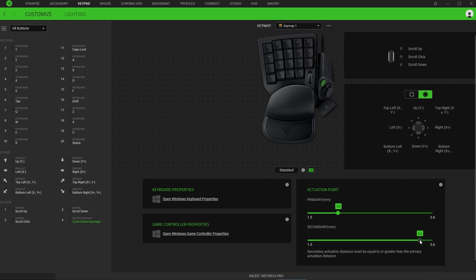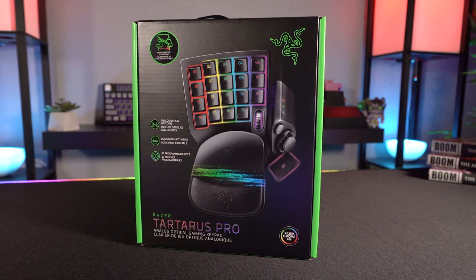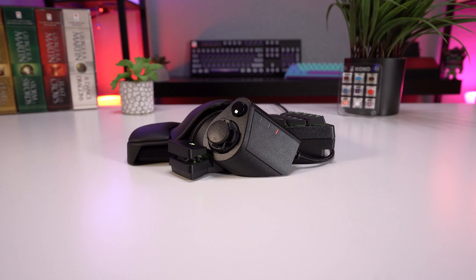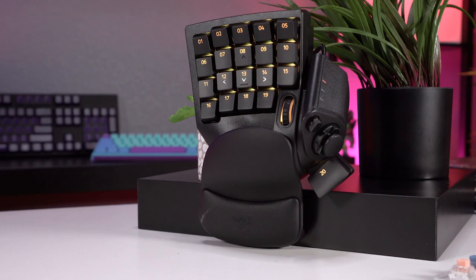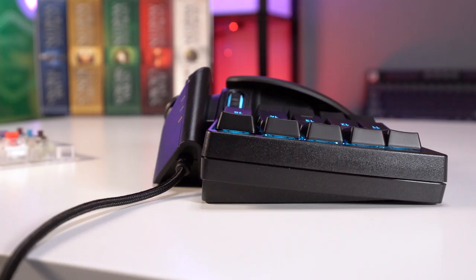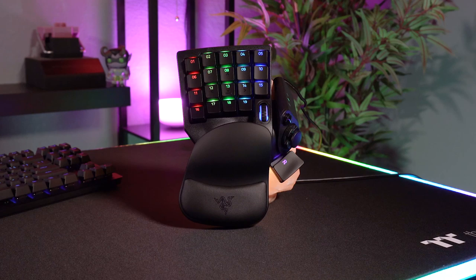The Tartarus Pro comes in at a hefty price point of $130, which is pretty pricey for a non-essential peripheral. For a Pro version I really think some adjustment options for different hand sizes would have gone a long way. That said, the size fits most people pretty well, the analog switches perform really well and give you another level of customization and feeling of control in-game, and the dual function lets you bind twice as many commands per key. Although it's a little situational, I can see the Tartarus Pro seriously assisting those who take the time to get familiar with it.